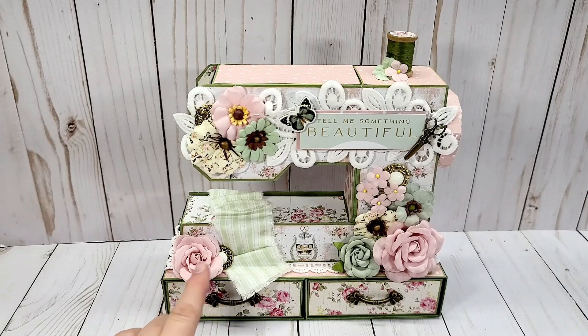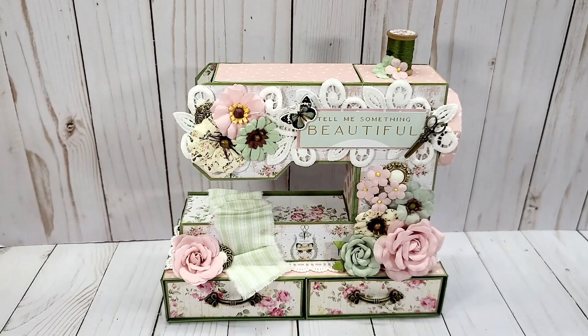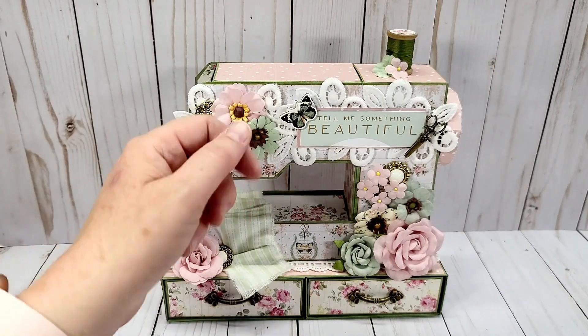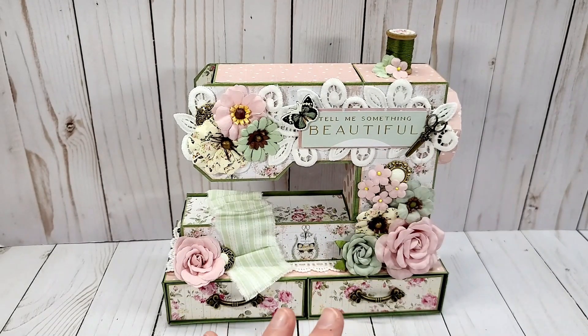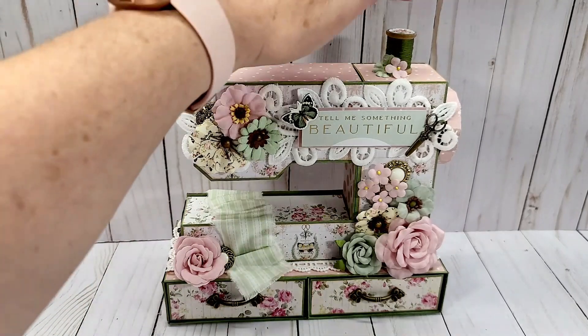I think I used like a pack or two on those just on the front here. I did use this beautiful ephemera piece that says 'tell me something beautiful,' one of the chipboard stickers, and one of the sewing charms. I used pretty much everything from the collection except for the fabric and lace and of course the little spool.